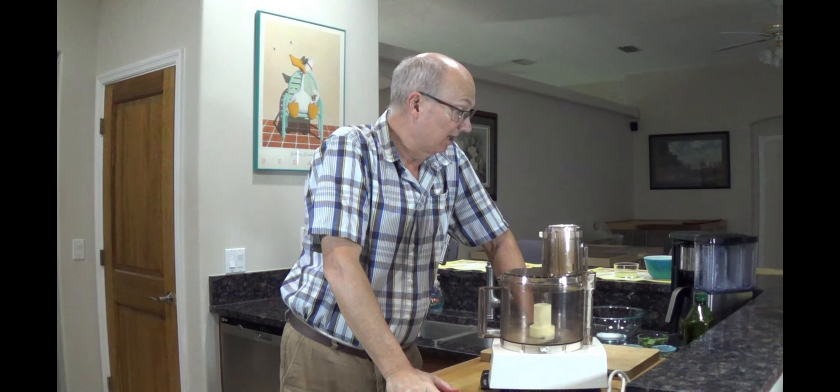Howdy, it's Bill again, and I told you I'd have more recipes. I always do, right? So today, this is kind of an interesting thing I've kind of figured out.